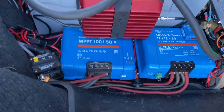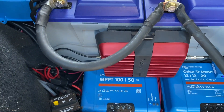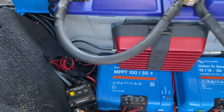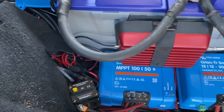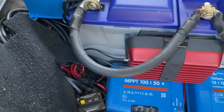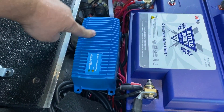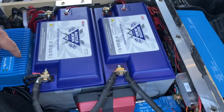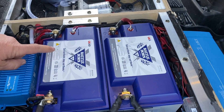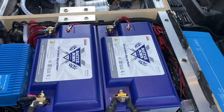In my previous video, I showed you my AC inlet — I'll link the video above and in the description below. My AC line is hooked up to my AC charger, which is right here. And all of that is hooked up to my dual Battle Born heated batteries, which I have right there.